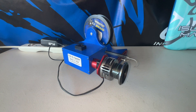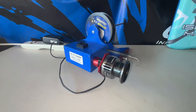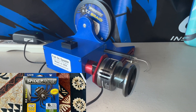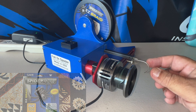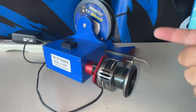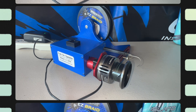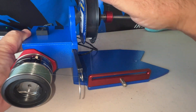Now I'm going to use my Fish On spooler to spool the line on. This is a great little machine when you want to do your own reels at home. It should take all 300 yards of 15-pound test braid — possibly more. Let's see.